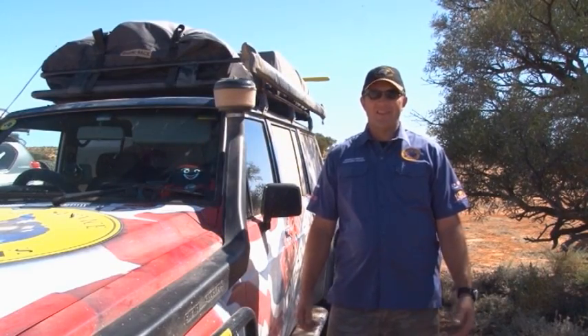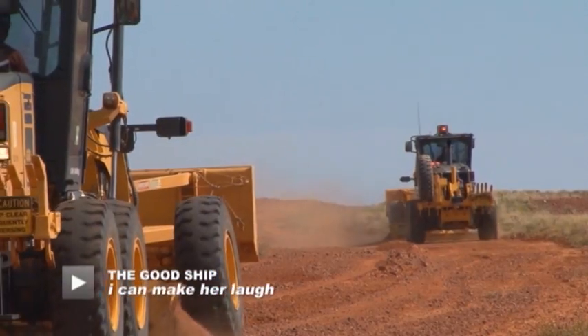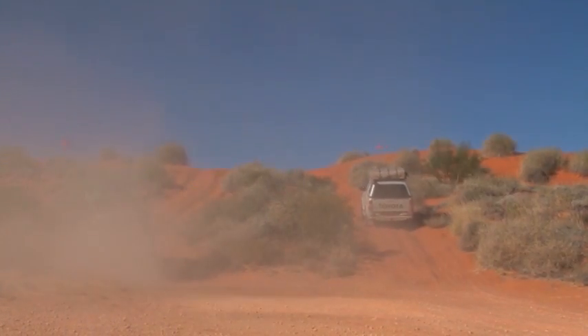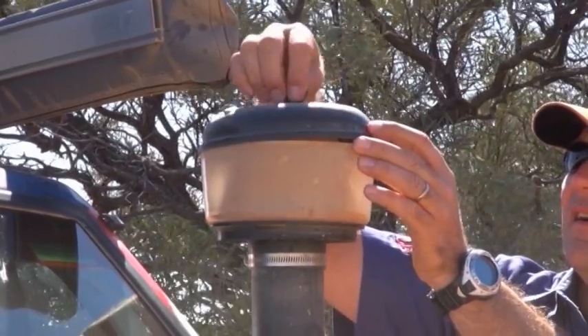G'day, I'm Andrew from Barrimer Diesel Service. By putting on a pre-cleaner — like you've probably seen on tractors and earth-moving machinery — it allows the air to go in, be spun around, and heavy matter such as dust is pre-cleaned out, leaving only a very fine amount for your air cleaner to clean up.